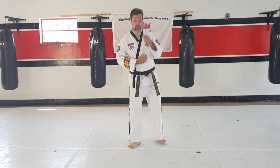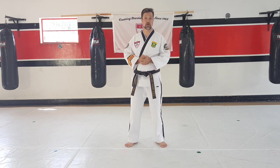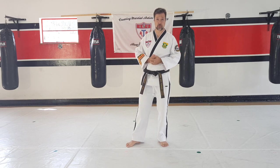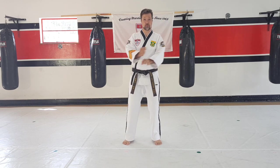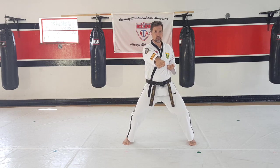Hey guys, so for today's exercise I want you guys to focus on is the double out-of-form block number two round kick. Now we've done the first part, we're just going to rephrase. So from here you did the first part of the inner form block, aim with your right double punch.